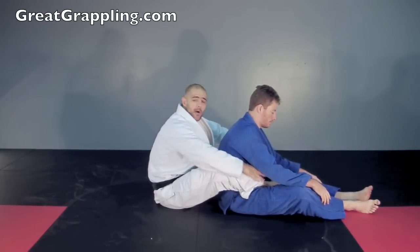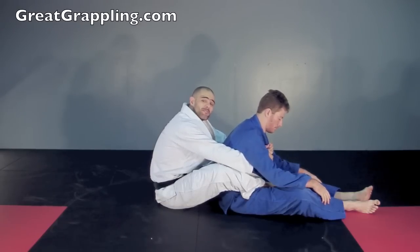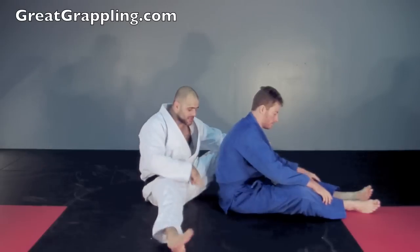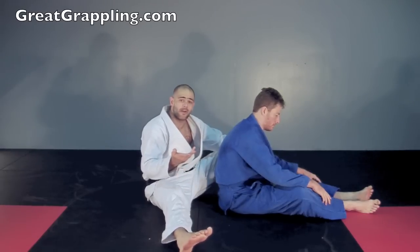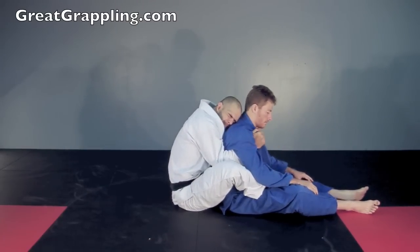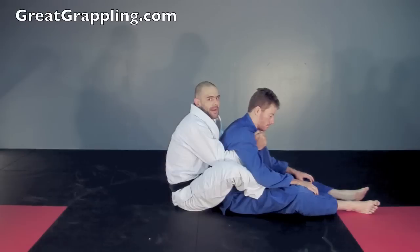I'm on Marty's back. I've got the double under and both lapels. Where does my control differ? You see this pocket? You have to have the pocket. If you don't have a pocket, you're going to get your back control passed. I keep my pelvis nice and tight, and Marty does something advanced like bridging back into me.